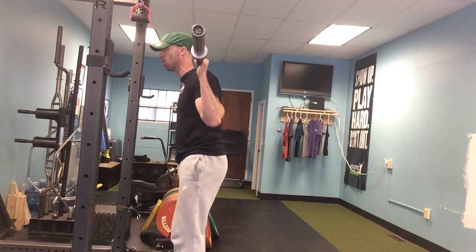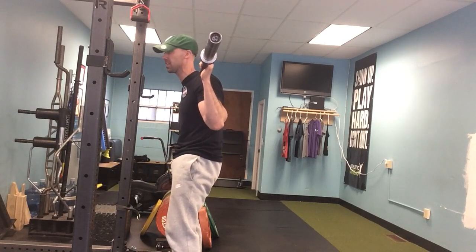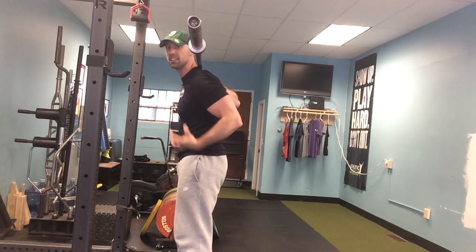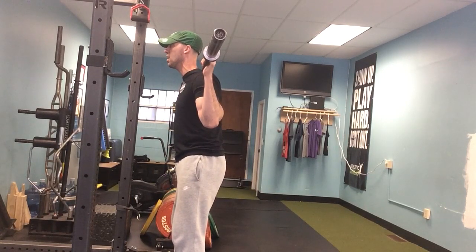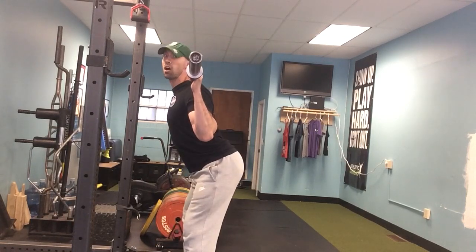I'm not telling someone to go into excessive posterior tilt, because that's not going to be a great position either. What I am trying to see is the ribcage stacked above the pelvis. From there, once they own that position, it's big air — and as they do their squat, I don't want to see them initiating the movement by just going into a hard arch.